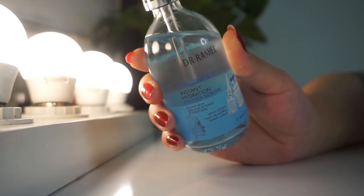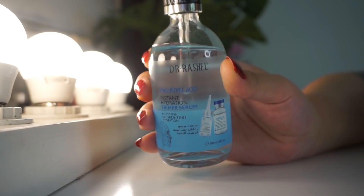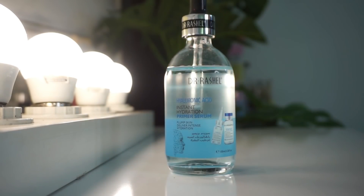I used this in my skincare routine, so I thought let's give it a try. I applied a little on a cotton pad on my face. Then Dr. Rashel's Hyaluronic Acid.